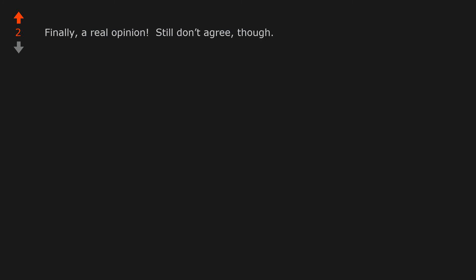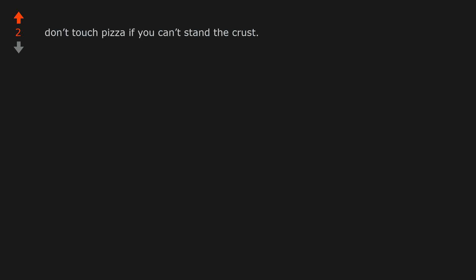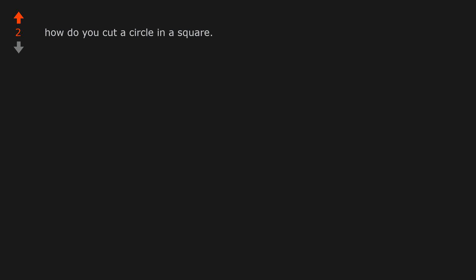Finally, a real opinion. Still don't agree, though. Domino's allows you to choose square cut in the app, whether they take heed of those instructions is another story. Don't touch pizza if you can't stand the crust. Have you ever tried square Sicilian style pizza? Cutting a circle pizza in squares is dumb and stupid — just buy square pizza. How do you cut a circle into a square? That is disgusting and should be prohibited by law.